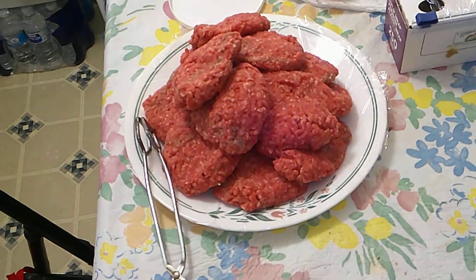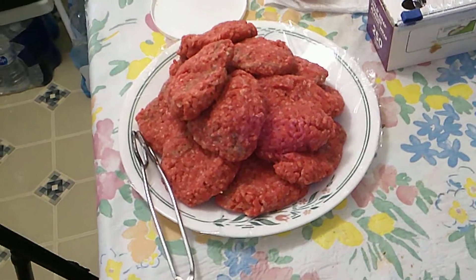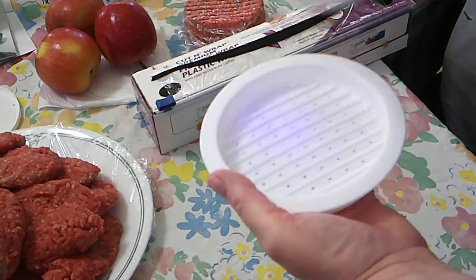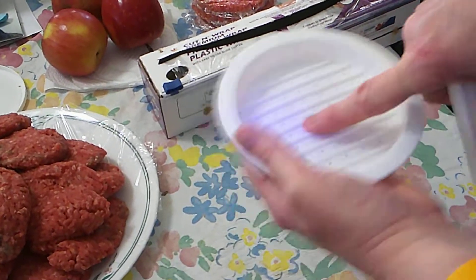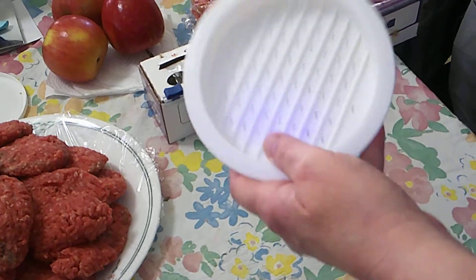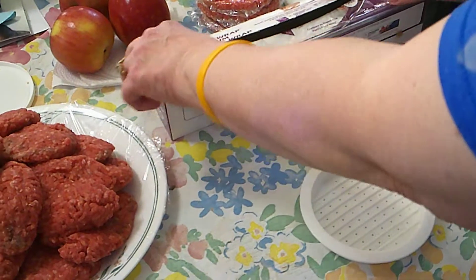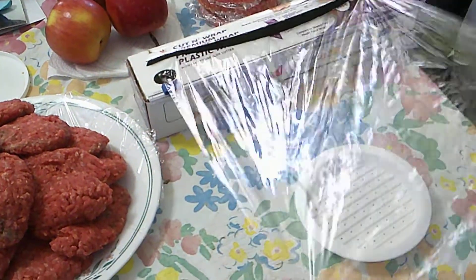I kind of flatten them out, but what I wanted to show you is this handy dandy thing — this is a hamburger press. Now if you put the hamburger meat in here directly, it's going to be just one greasy mess, so here's how I solve that problem.